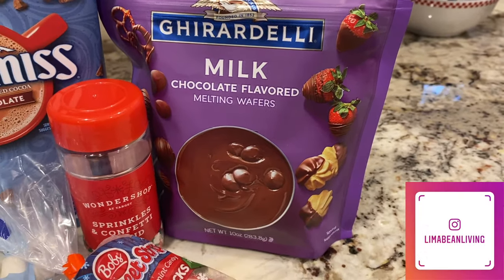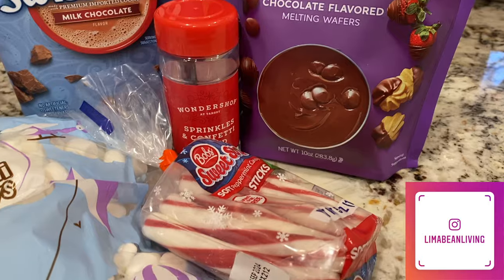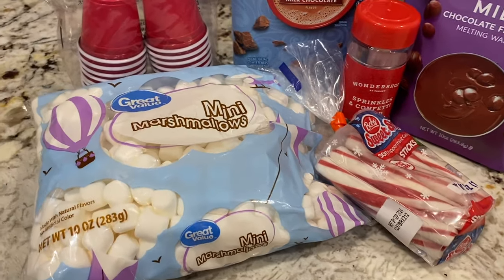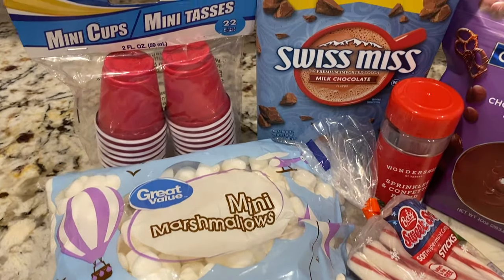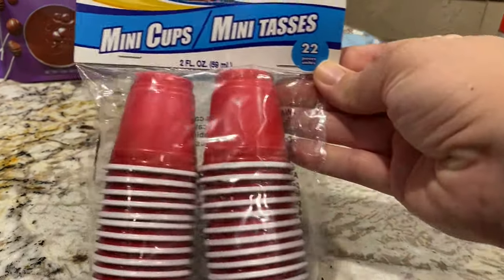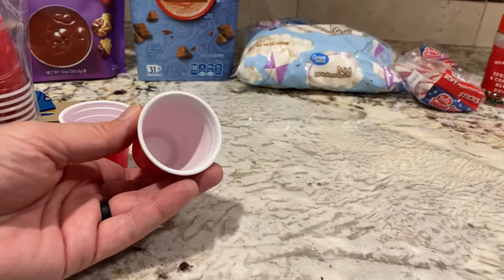To make this, you will need hot chocolate mix, melting chocolate of your choice — I got mine on clearance at Target — mini marshmallows, sprinkles if you want decoration, mini cups, and peppermint sticks.